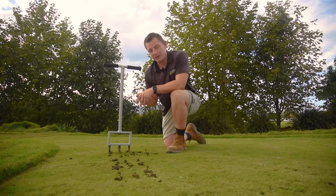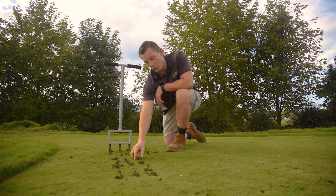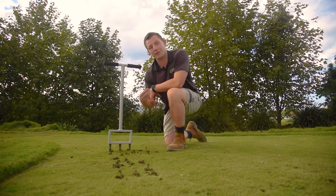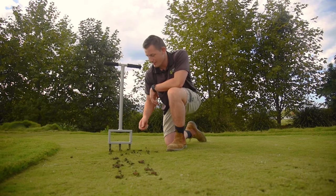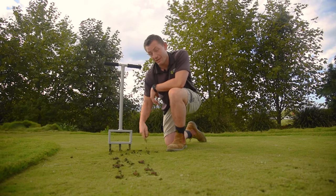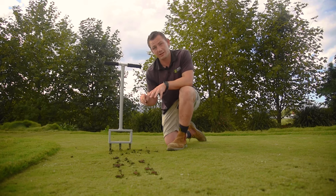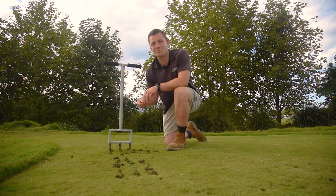One thing to be mindful of is if the soil is too dry, the cores can crumble and they won't properly eject from the tines. On the flip side, if the soil is too wet it can get stuck within the tines and won't properly eject either. So the best time to core is when the soil is hydrated but not saturated from too much water.